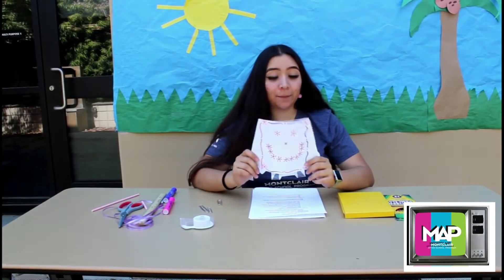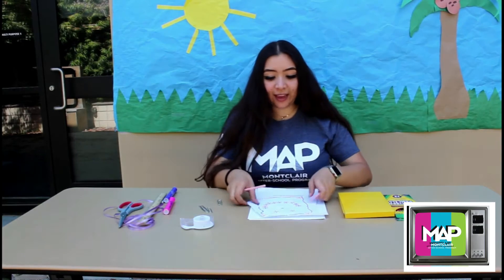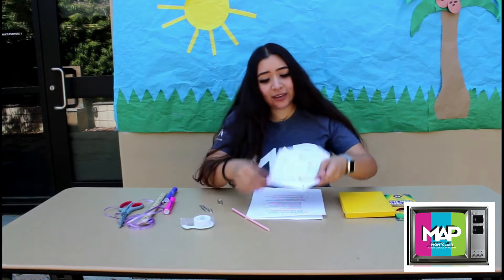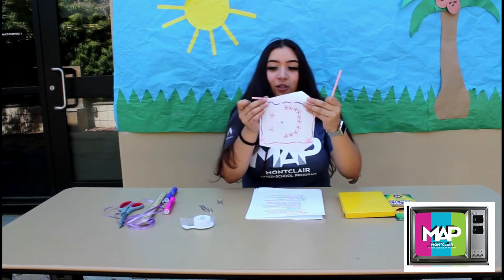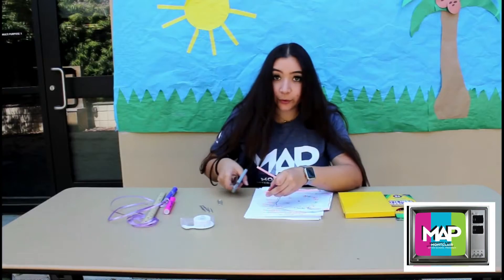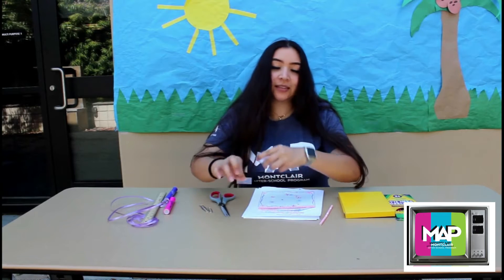Now that you're done coloring and cutting out your template, the next thing you're going to do is get your straws and make sure that they actually fit your template. Where it says 'tape straw here,' that's where you're going to put your straw and make sure that it lines up to where the paper ends. If yours is a little longer, just cut it off. Then tape it down, and do that same thing to the other side.